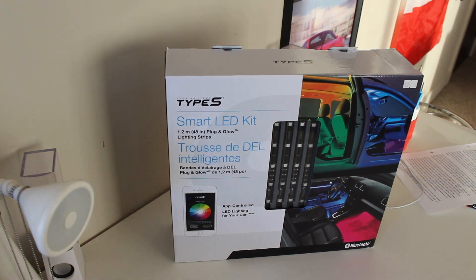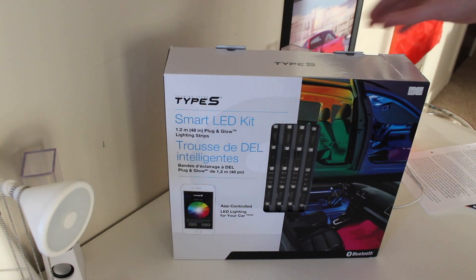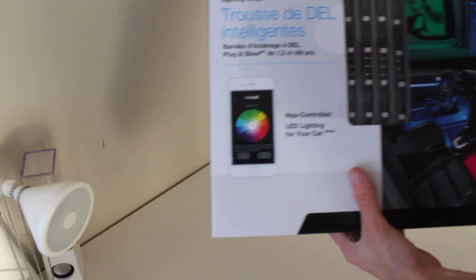My other one is kind of going to crap and all the wires are getting messed up from people's feet being in there. Those ones are ordered from Amazon for like 20 bucks and this one I picked up in store for 24.